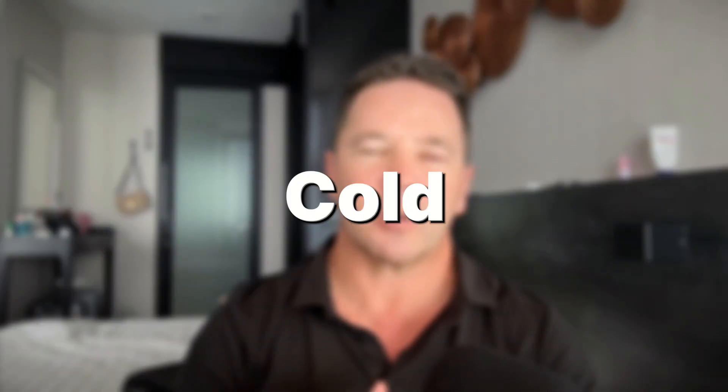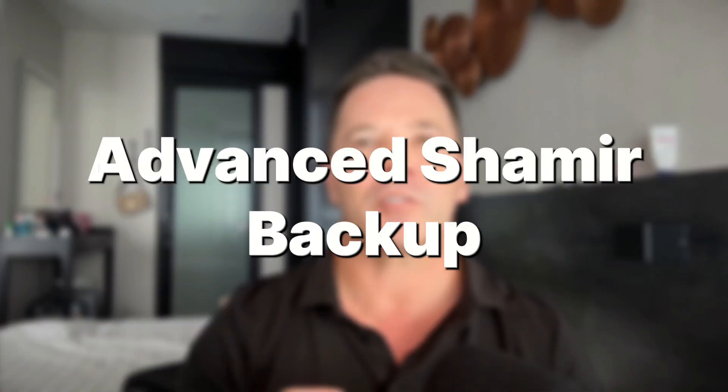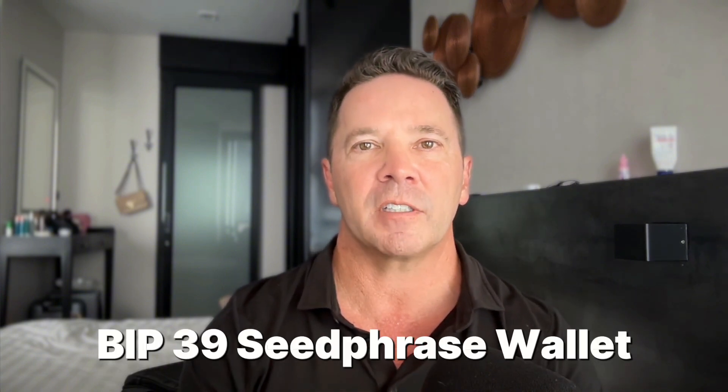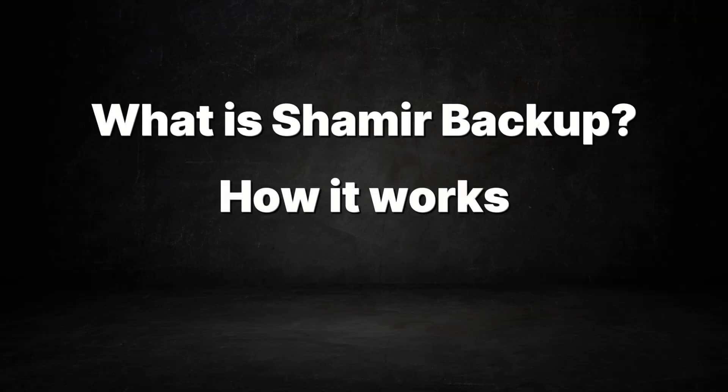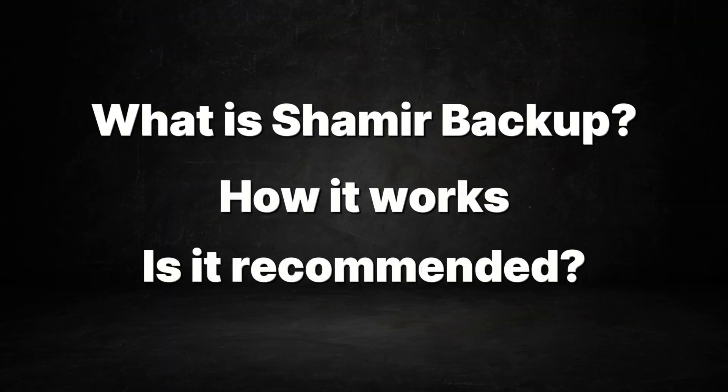Hey everybody. On my channel, I have a review of the Trezor Safe 3 Cold Hardware Wallet. One of the options presented to users during the setup of that wallet was the Advanced Shamir Backup. In that video, I skipped that option and created a standard BIP39 seed phrase wallet. But it got me thinking — what is the Shamir thing anyway? So I did some digging, and in today's video I'm going to explain what the Shamir Backup is, how it works, and whether or not I would recommend this unique seed phrase backup system.